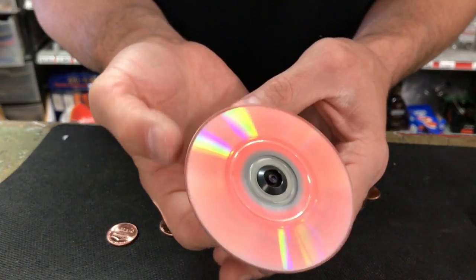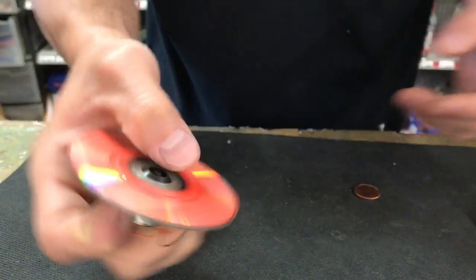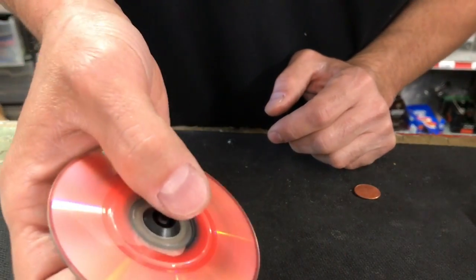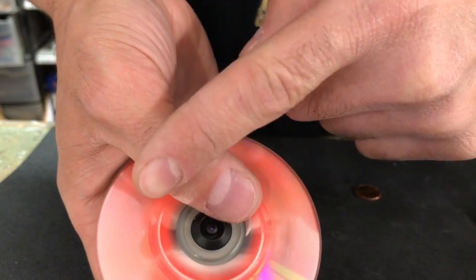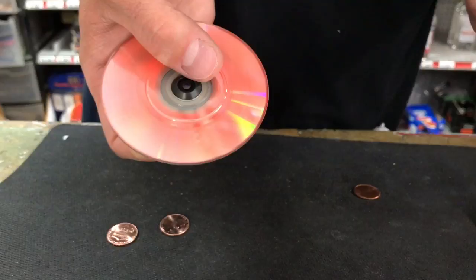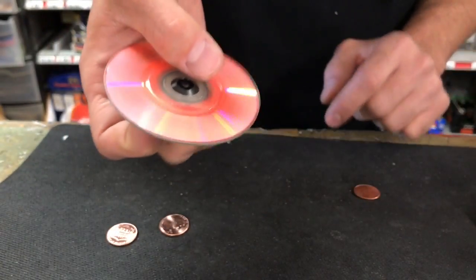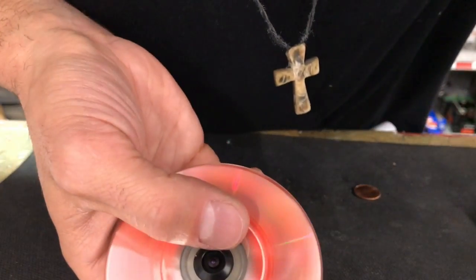That's spinning pretty quick — check it out, fidget spinner! Let me know if you like it or if you don't, comment below. I was trying to put three stickers on there so you could see it spinning, but it's moving so fast the whole thing looks orange. All right, go make one yourself — see ya, thanks for watching, hit the like button, pass it on.